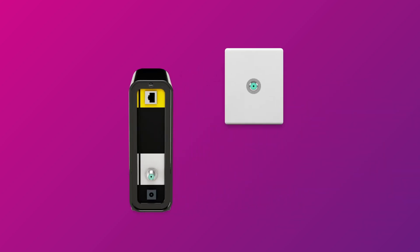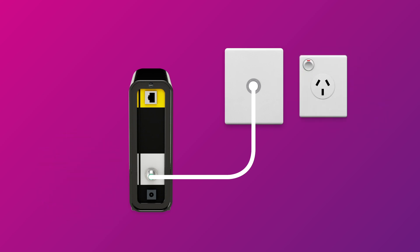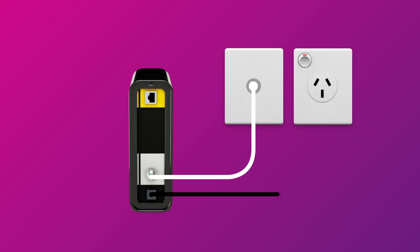First things first, find your NBN connection box and cable wall socket. This is most commonly a wall socket that was previously used for a pay TV or cable broadband service. Your connection box should have a cable connecting its coaxial port to the cable socket on the wall. Make sure this cable is screwed on securely at both ends. Use the connection box's power cable to plug it into an electrical outlet.